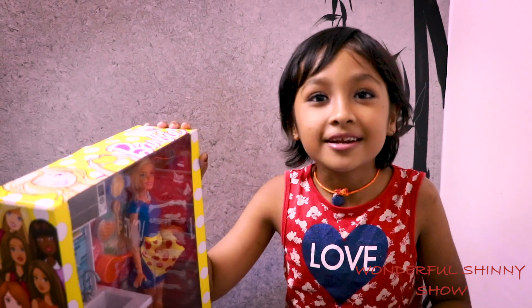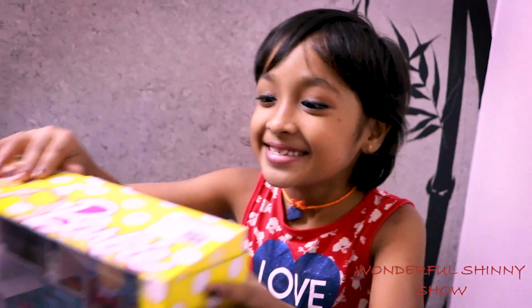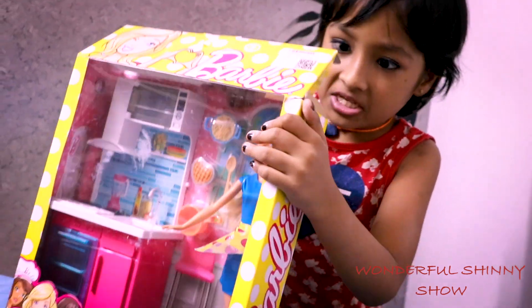Ami, can you help me please? So let's get started guys! Oh my goodness! This Barbie set is so amazing!